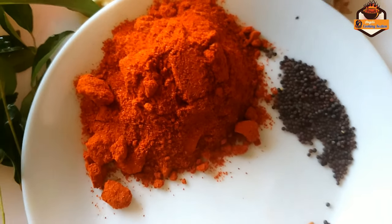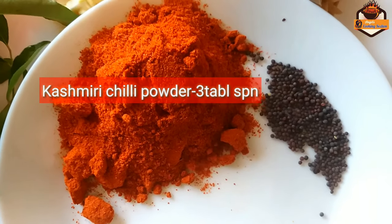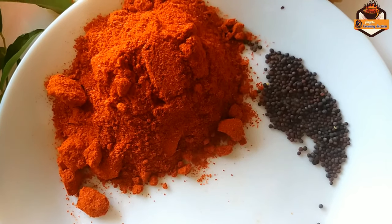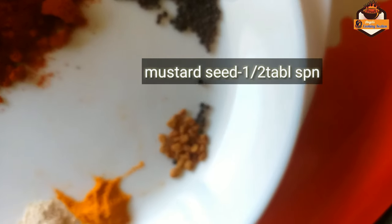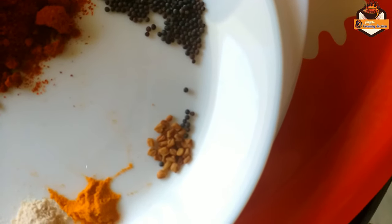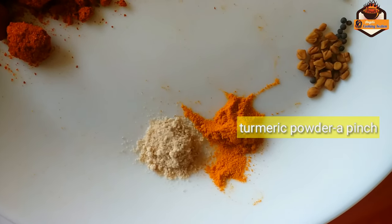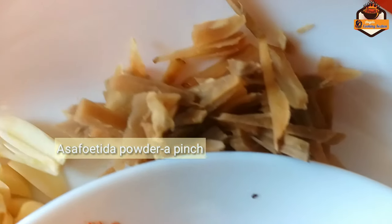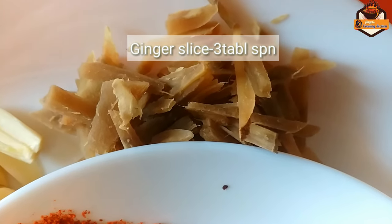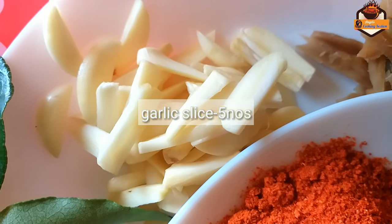I am going to add 3 tablespoons of Kashmiri chili powder. I am going to add 2 tablespoons of Kashmiri chili powder. I am going to add 1 tablespoon of Kashmiri chili powder.